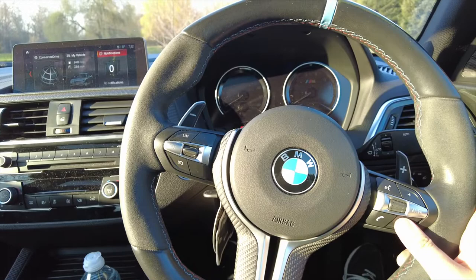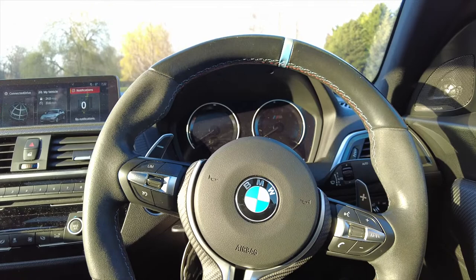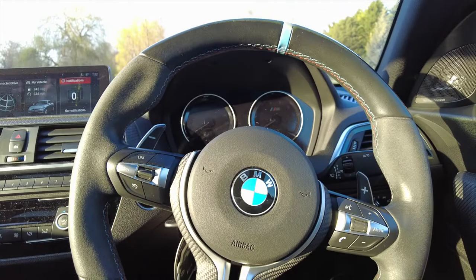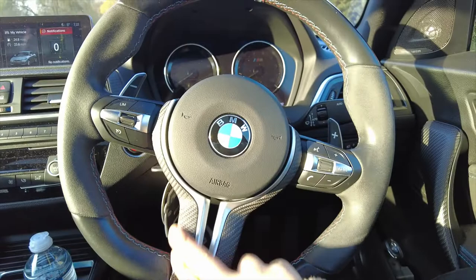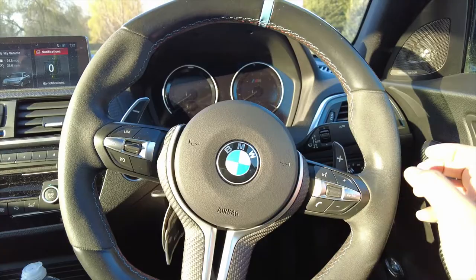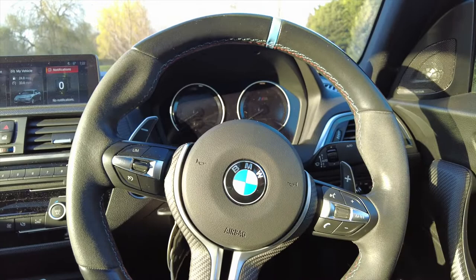When I bought the car it already came with this M Performance steering wheel — it was a lot different to what I was accustomed to. As you can see, it's finished with alcantara on the sides which is a bit knackered now, you've got the blue 12 o'clock stripe, and of course finished with dry carbon. When I first got it I couldn't really gel with it because the sides were too thick for me, especially at the 10 and 2 positions. It's great on track but not for daily driving.